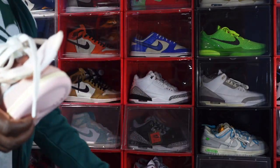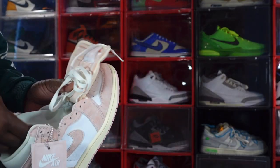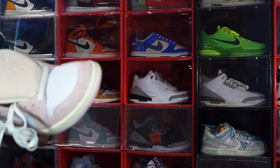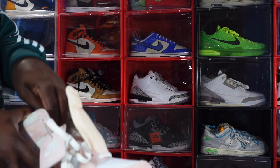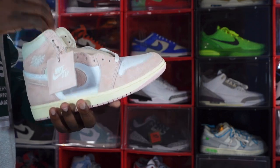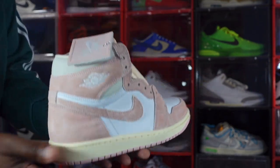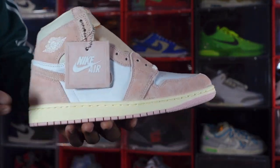The largest size these come in is a US men's 10.5, which is a US women's size 12. So if you can fit a 10.5 or below you're good to go; if not, like myself, you're left out in the cold. This is a sneaker I'll have to sit out on and won't be able to give you an on-foot look. Let me know your plans when these come out on April 22nd — will you be trying to cop these, or are you part of the big feet gang like myself?